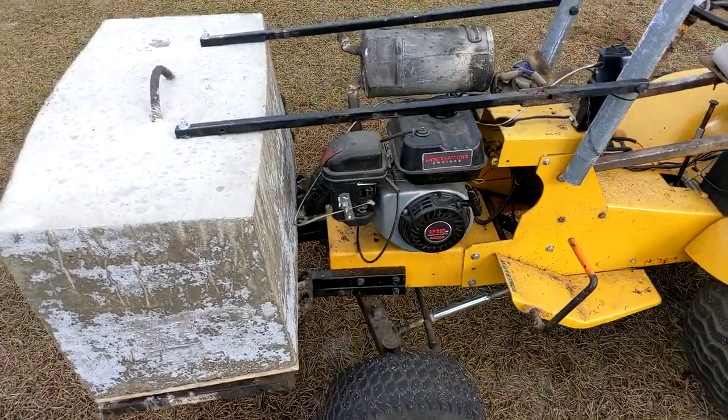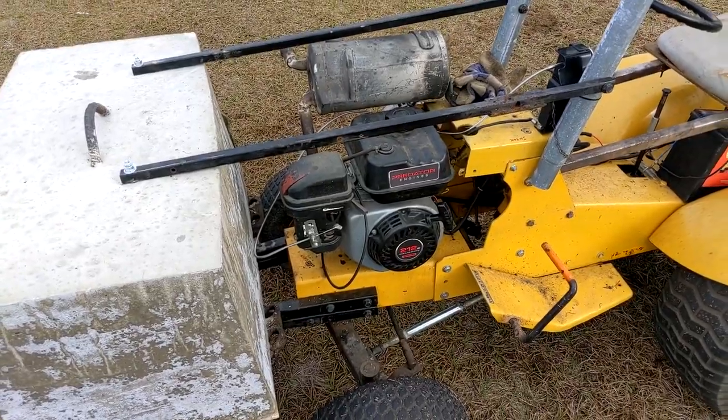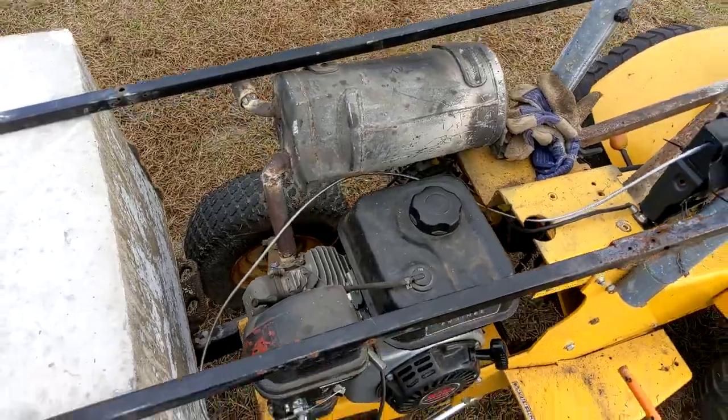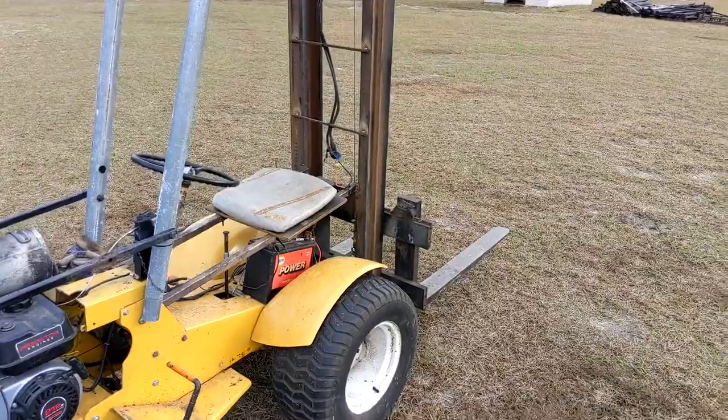The engine is only a 212cc, but it actually is perfectly fine on this, which kind of surprised me — because it has to run the alternator and actually move probably a good 1,500 pound machine plus whatever you're carrying on it.